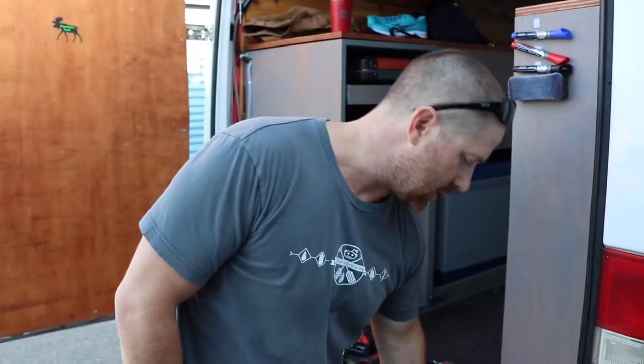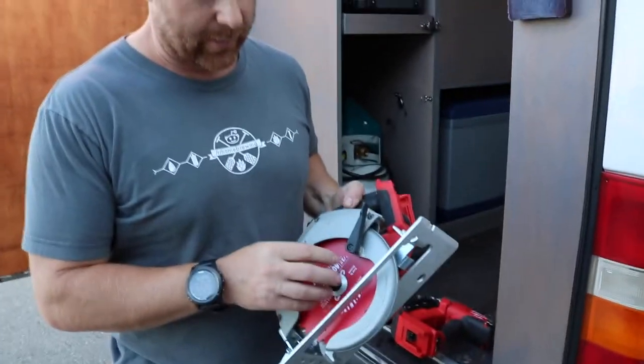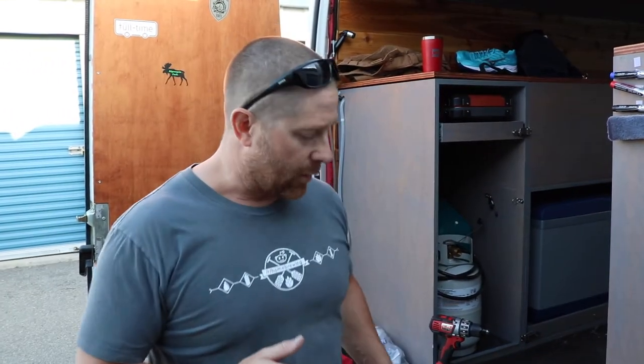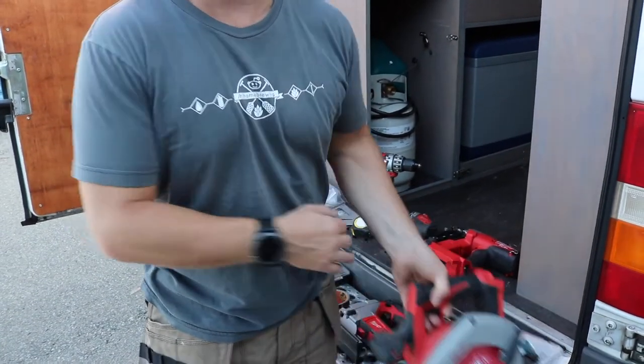The basics of what you'll need is a decent circular saw. The thing you want to know with the saw blades: if you're doing rough cuts like the strapping and the boards and stuff like that, you can get away with a blade that has less teeth because you're just doing rough cuts and then you can sand it down afterwards.